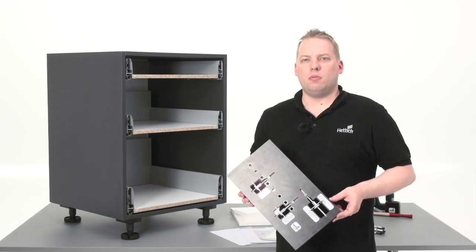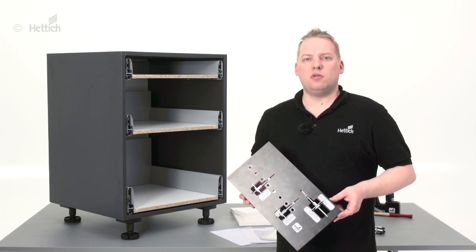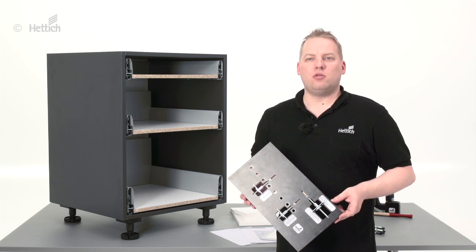Welcome to HETTICH. My name is Christian Simon. In this video I would like to explain how to fix front panels to an architect drawer by using the Praktica 200.